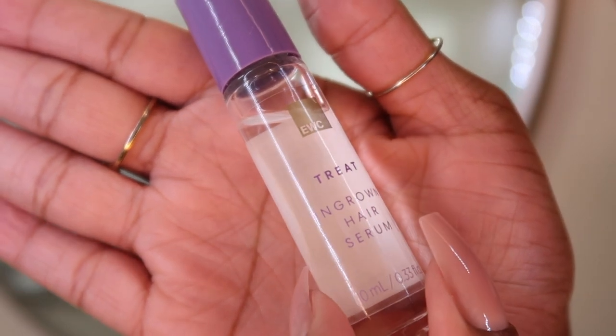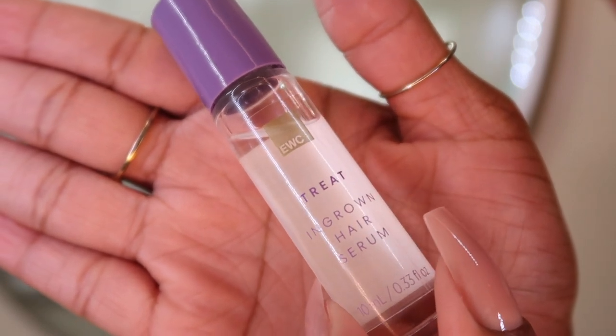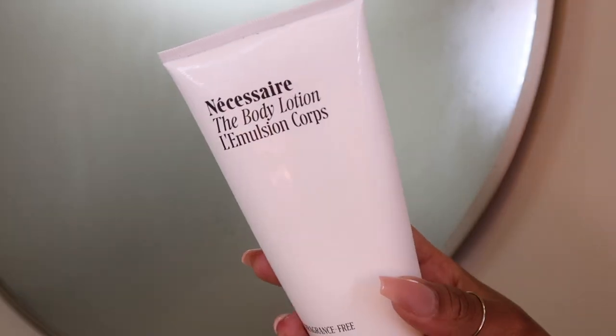If applicable to you, the next step is to prevent and treat any ingrown hairs. I really like this roll-on one from the European Wax Center.